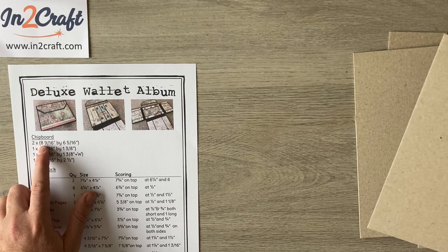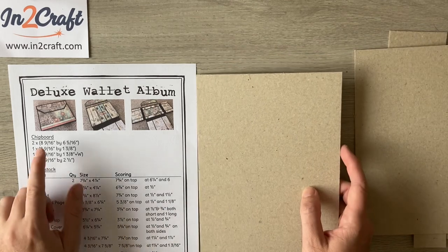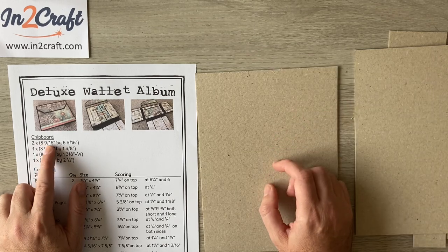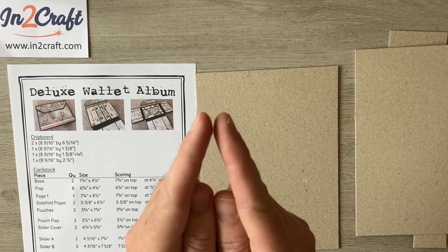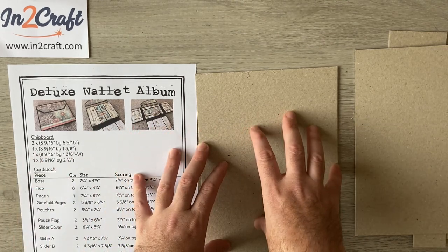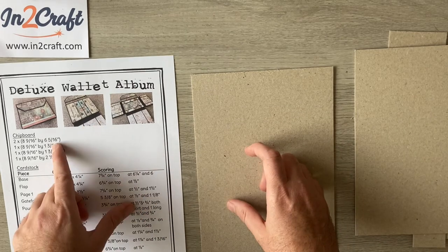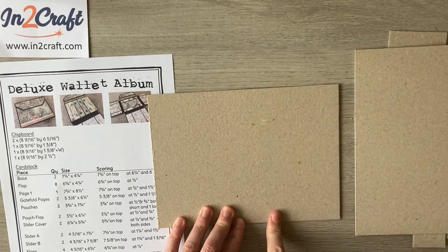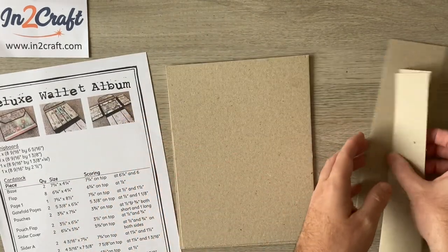What I've got out of my chipboard — which is 1.5mm by the way — is two pieces at eight and nine sixteenths. Don't let the sixteenths scare you: eight sixteenths is half an inch, so it's really just eight and a half by six and a quarter with a tiny little hairsbreadth more. That extra bit just makes it easier when you come to add your pages later on. Then we've got our two spines.